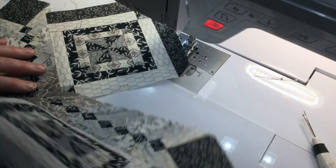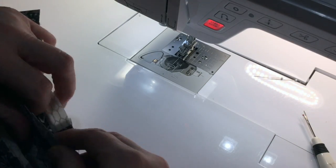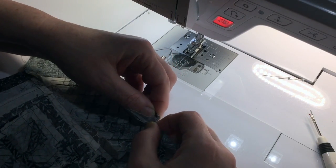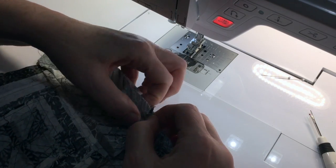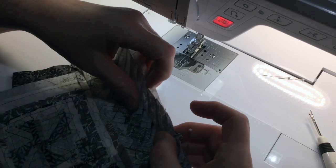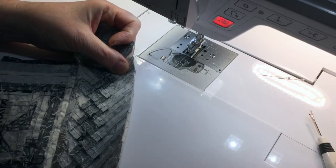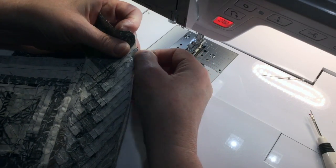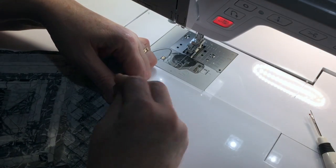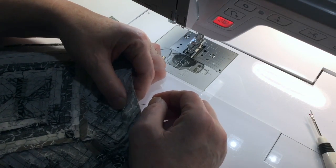That looks good. Now we'll do the ends — you have to manipulate this a little bit. I want to put my pin right there, and I'm going to bring this out again to the eighth braid. I'll put these in there.